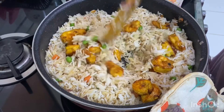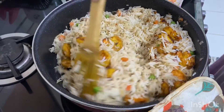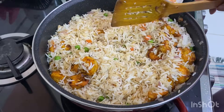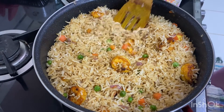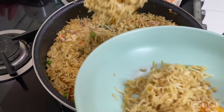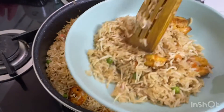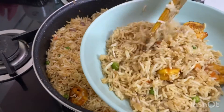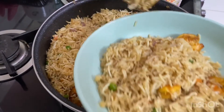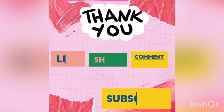Our shrimp fried rice, or prawn fried rice, is ready to be served. This was the video of my prawn fried rice — hope you have liked it. If you did, give a thumbs up and do like, share, comment, and subscribe to my channel. Don't forget to hit the bell icon. Thank you so very much — eat and exercise, be happy, God bless you all. See you soon, bye bye!